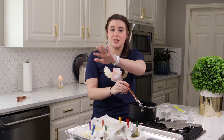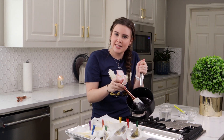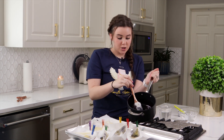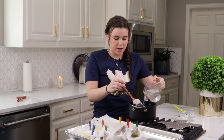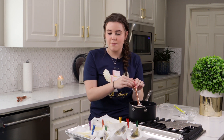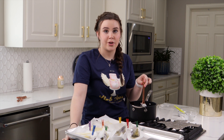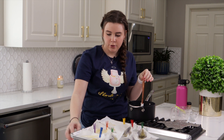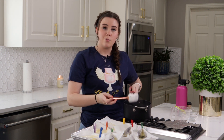Now that my glass is drying, you can see I have quite the mess in my pot, which if you do this you will have the same thing. The easiest way I have found to clean this pot is to pour water right on top, then turn my heat back on medium and let this melt down the sugar that's already in it. Now that my water has been boiling for probably five minutes, I am going to turn the heat off and move over to the sink to pour this out and wash my pot.